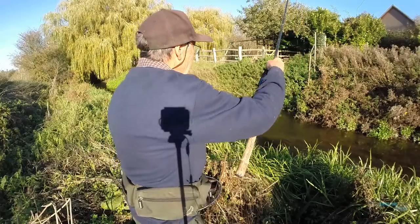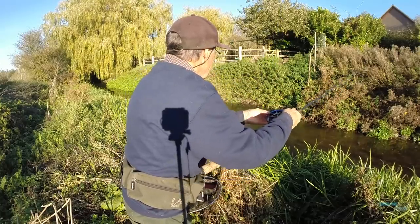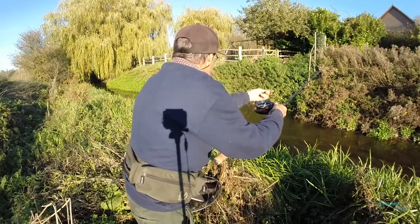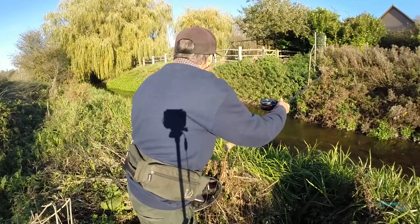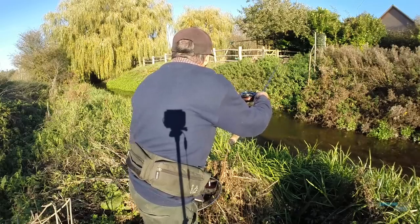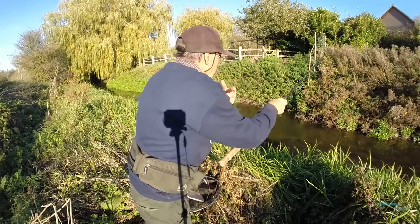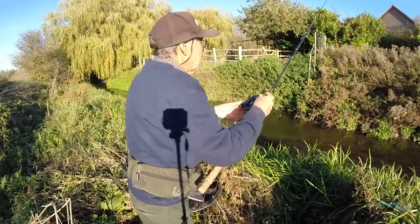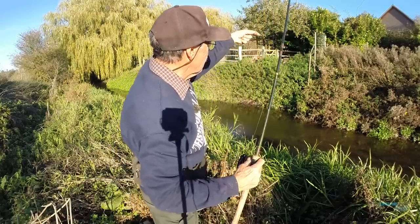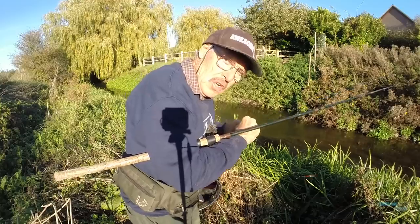So you just take a one-finger line — what they call one finger — swing it out, and then try and hold it back in that faster current so it stays in the kill zone a bit longer. I'll probably only have six or eight trots through here because it's a little short swim. You don't get much chance — you go through six or eight feet, ten feet, and you either get the bite or you don't. The more times I send the float through here, the more chance it's going to spook the fish.